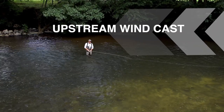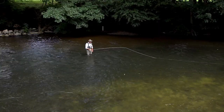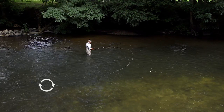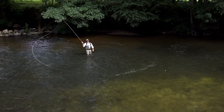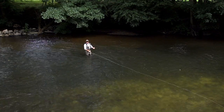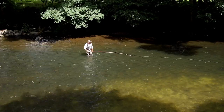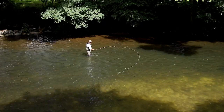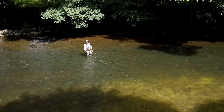Now we're going to talk about a 45 degree circle spey. Bring the rod tip into the bank, draw the circle, flatten it off — there you've got your anchor. Straight into your forward delivery. 45 degree circle spey: rod tip in, draw the loop, swing round, make the cast.